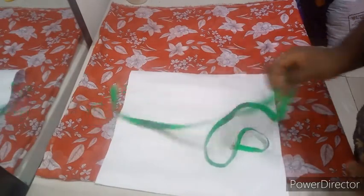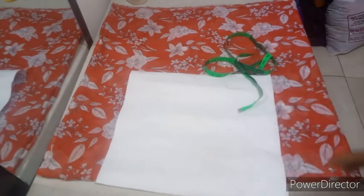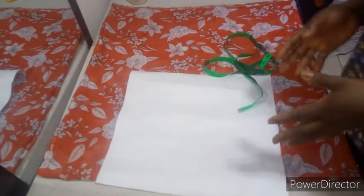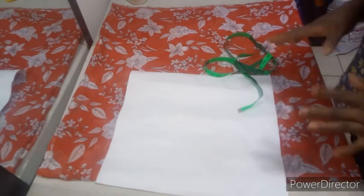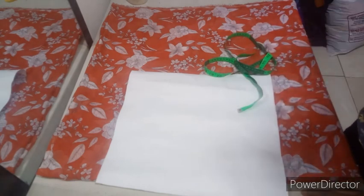Hi guys, welcome back to my YouTube channel. So today we'll be making this lovely handkerchief top, like a triangular top, a poncho. Some people call it poncho.